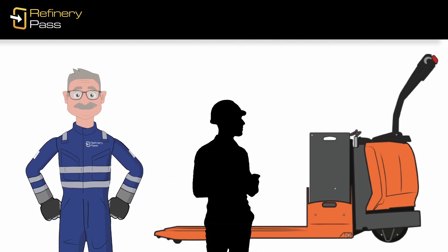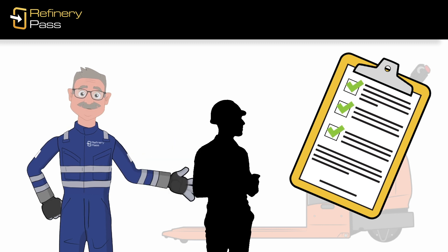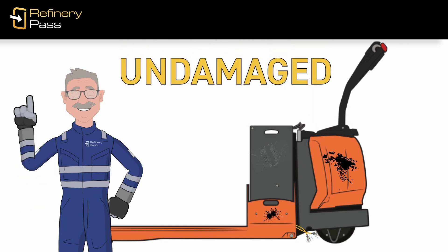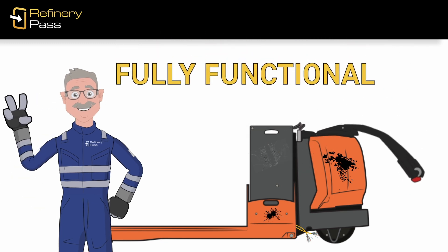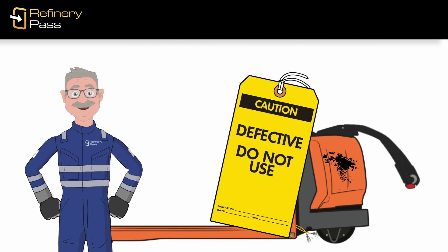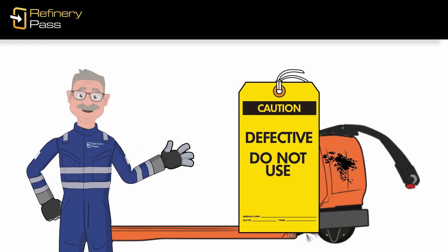Your employer or the equipment manufacturer can provide a checklist that will help you perform a thorough examination. Ensure that the truck is undamaged, is fully functional, and is safe to operate. If you find any problems, take it out of service immediately and inform your supervisor.